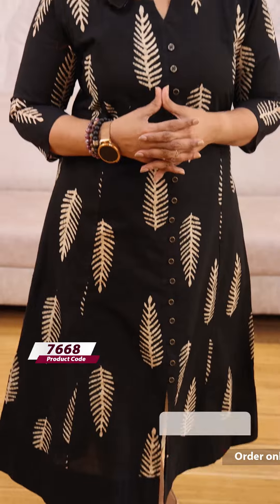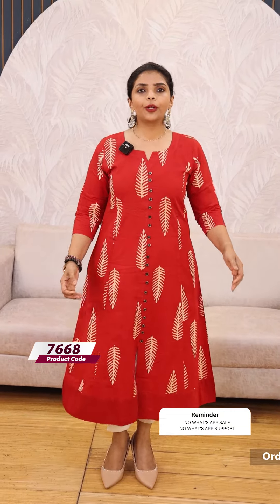Next, we have a black color. Next, we have a red shade. We have the same kind of pattern print. The price is $9.49.